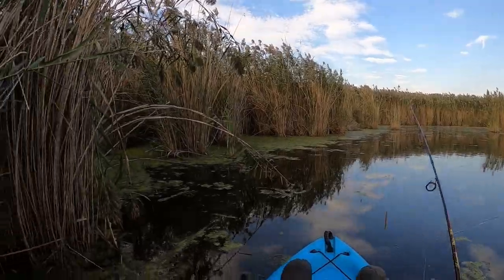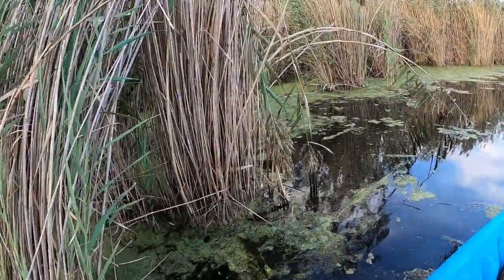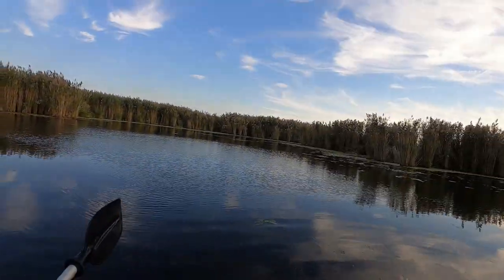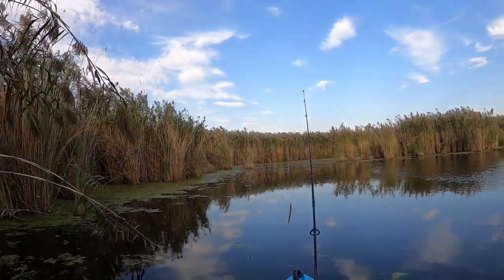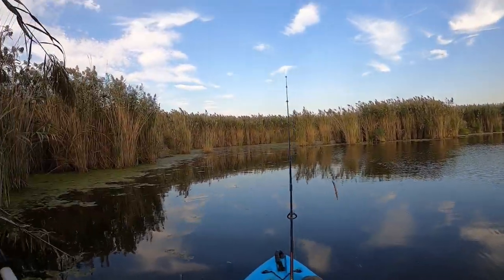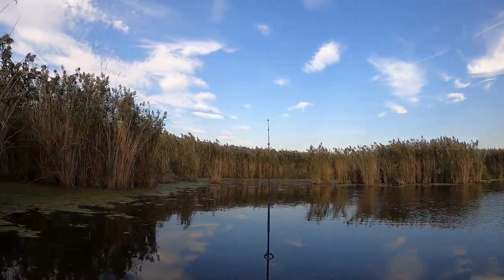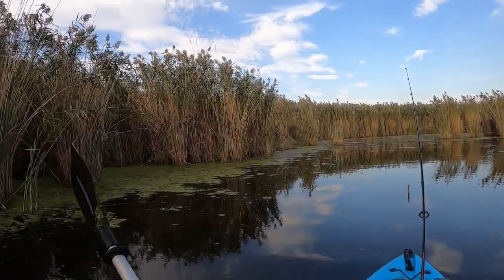The wind kind of blew me over to where I didn't really want to be, because I don't want to disturb the area — I don't know who else is hanging out in this spot. I'm going to cruise into this little hole here, throw the worm around a little bit, and if nothing happens I'll put on the frog and see what the frog can do.